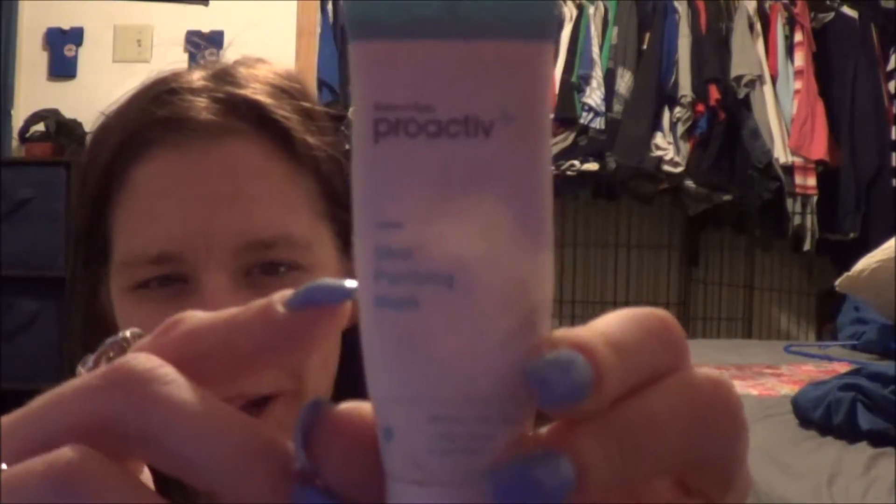The next thing is the Proactive Performing Mask. It's kind of dirty, sorry, but I think this is how much is used. This stuff is nice — you put this on after you do your treatment, the whole nine yards. You put it on your face, let it sit for like 10 minutes — one day I did it overnight — then wash it off. So I'm going to try to go through this.